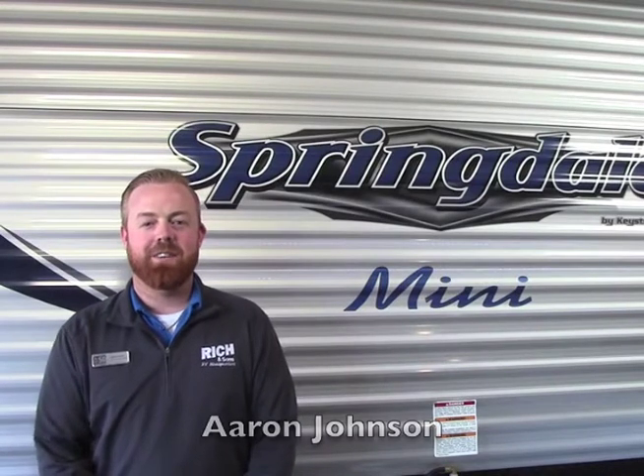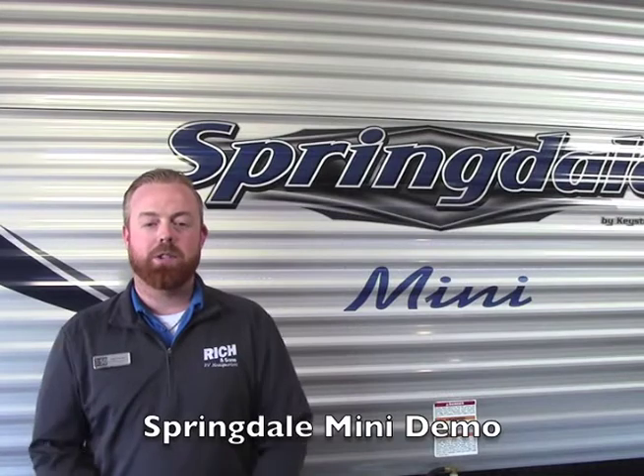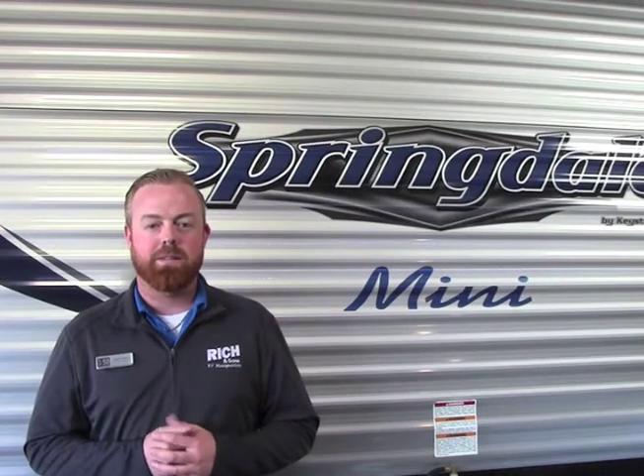Hey guys, it's Aaron at Rich and Sons. First of all, I just want to congratulate you guys on your new Springdale Mini. I'm going to show you some components on the outside as well as the inside, so if you're out camping and have some questions, you can revert back to this video. It's going to help you guys out. Follow me.